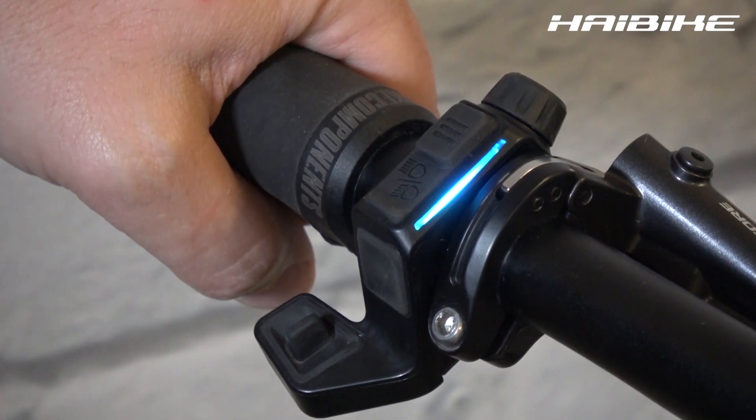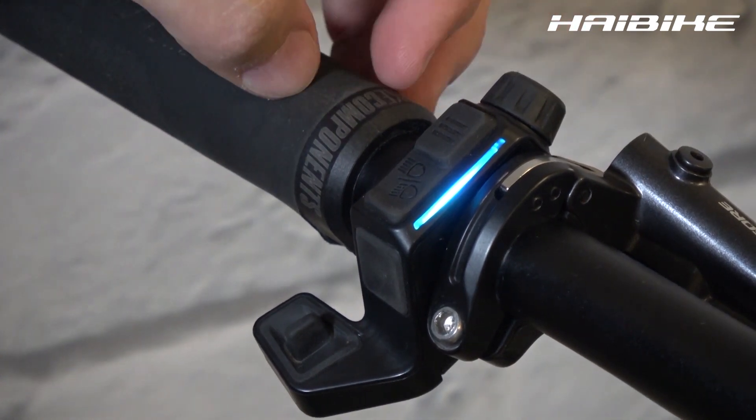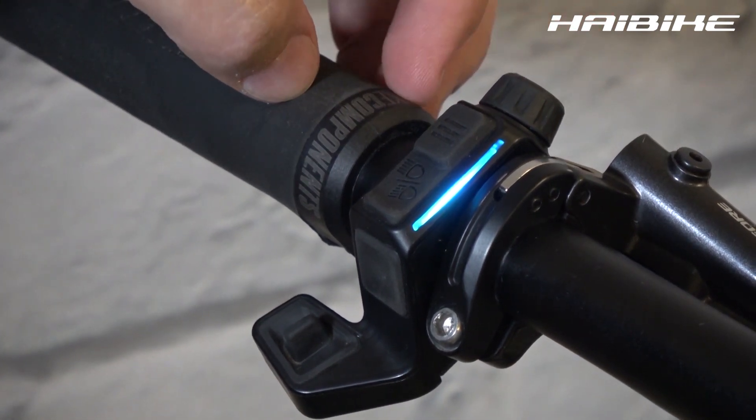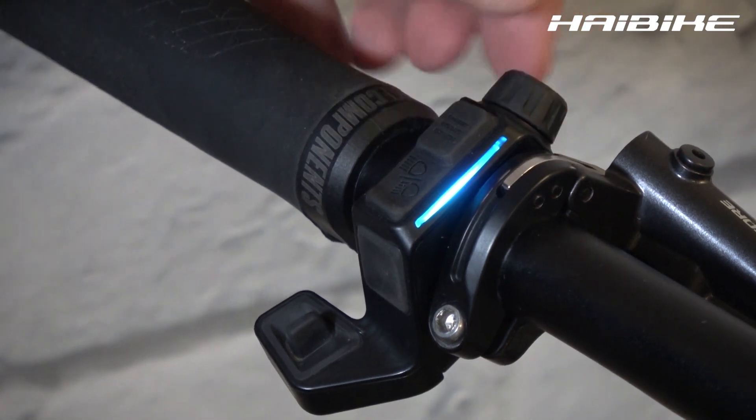Here we can see the remote of your Fly-On. The turn knob is to flip through your menu screens, and if you push it you'll choose whatever you've been flipping through. Or you can turn your system on or off.